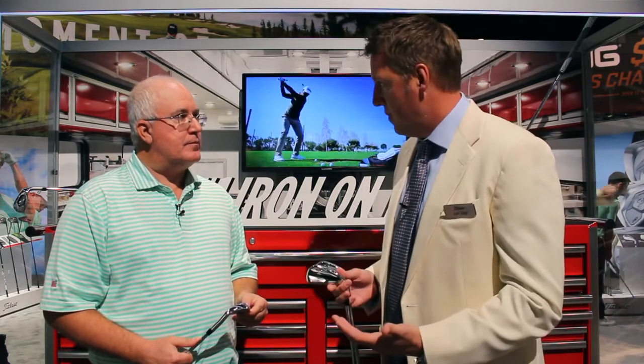Great show, we're having a blast. I'm pumped to have you guys here. Last fall, brand new 718 irons. We're going to talk specifically about AP right now. AP has just been a tremendous franchise for you, and of course last fall, the introduction of AP3 for the first time — super exciting as well. Absolutely. The AP franchise stands for Advanced Performance. It's been in the marketplace for over a decade.